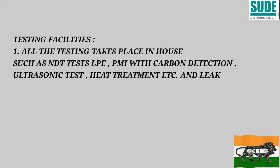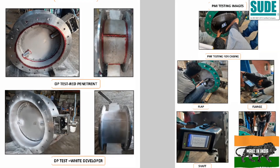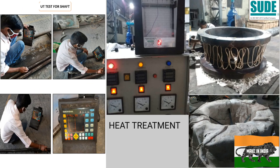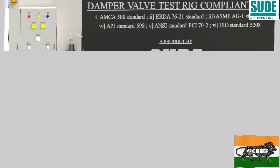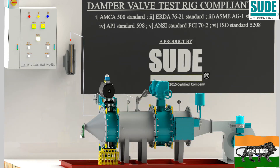All testing takes place in-house, including NDT test, LPE test, PMI with carbon detection, ultrasonic test, heat treatment, and leakage test. We have designed our own leakage test rigs, and the facility covers six international standards. You can view them when you visit our factory.